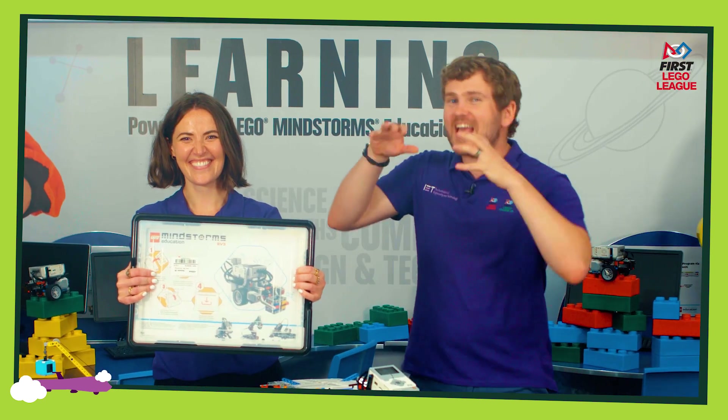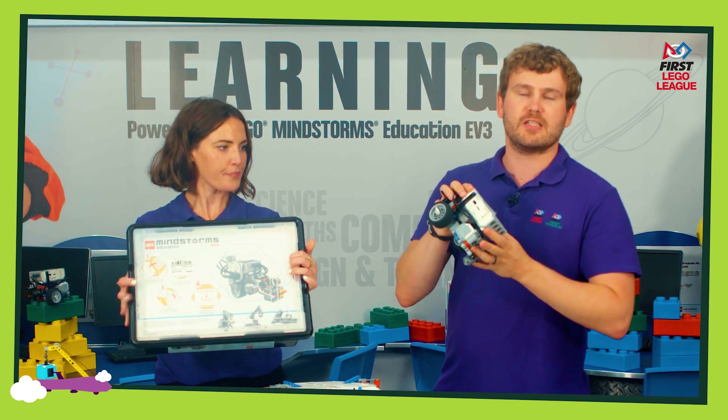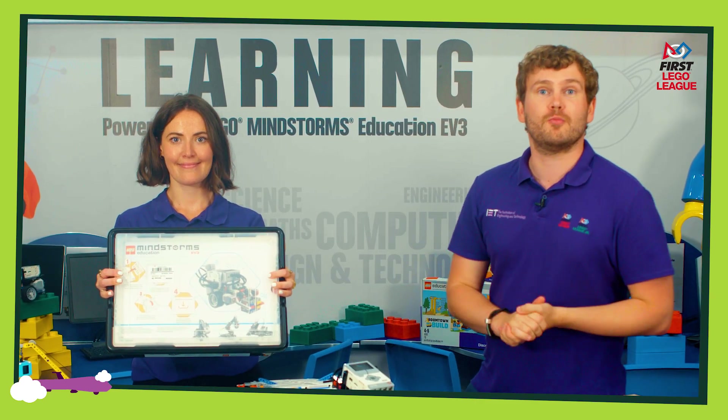Along with your challenge set with all the missions, you are also going to need access to a LEGO Mindstorms core set. This contains everything you need to get started to make robots of all different shapes and sizes, but ultimately you can use any LEGO that you've got lying around the house to make your robots.